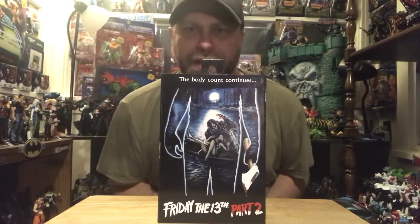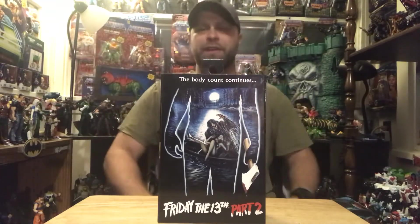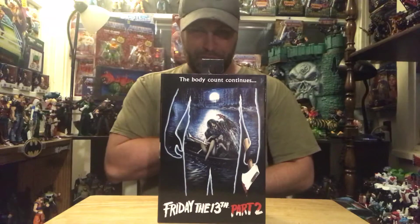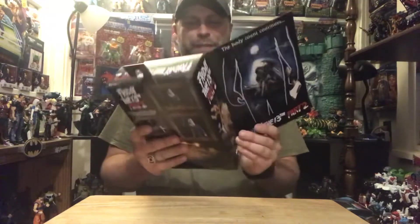Hey, what's up all you action figure lovers out there? Master Marvel's back at it once again bringing you another action figure review. Taking a look at the Friday the 13th Part Two Jason figure. Okay, so yes, we are going to take a look at this bad boy.